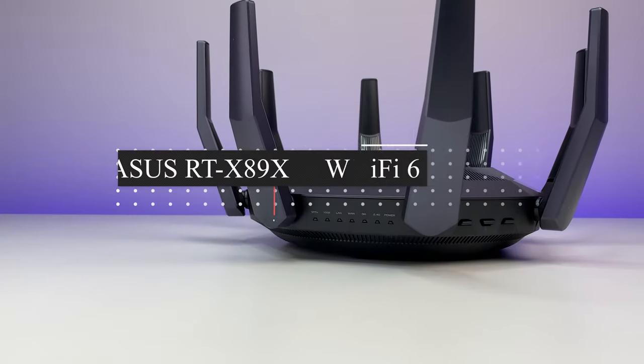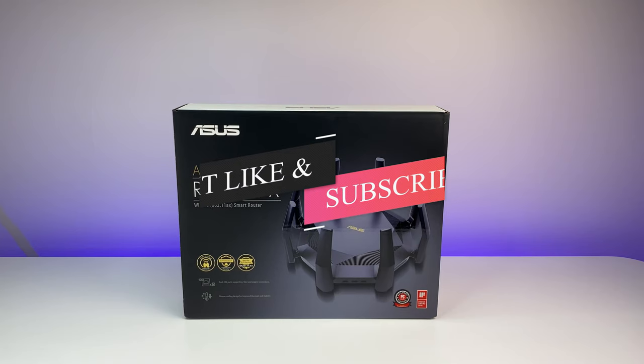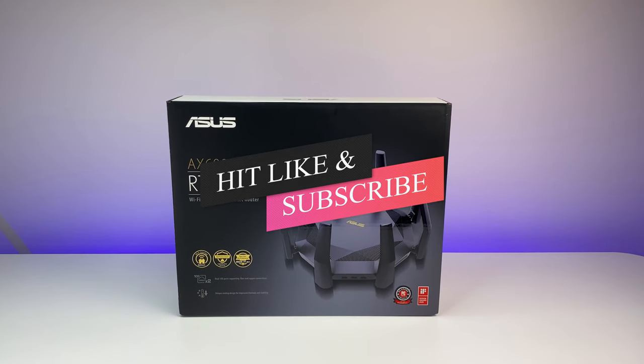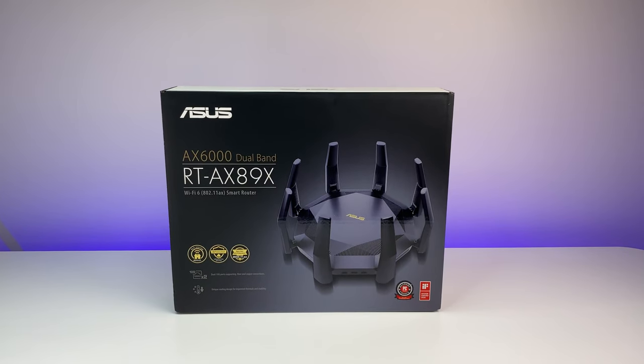I highly recommend the ASUS RT-AX89X AX6000 Wi-Fi 6 router for anyone in the market for the best complete Wi-Fi 6 router. Let me know what you think in the comments below. If you liked this video, please like and subscribe, and hit the bell icon for future video notifications. Thanks for watching and see you in the next one.